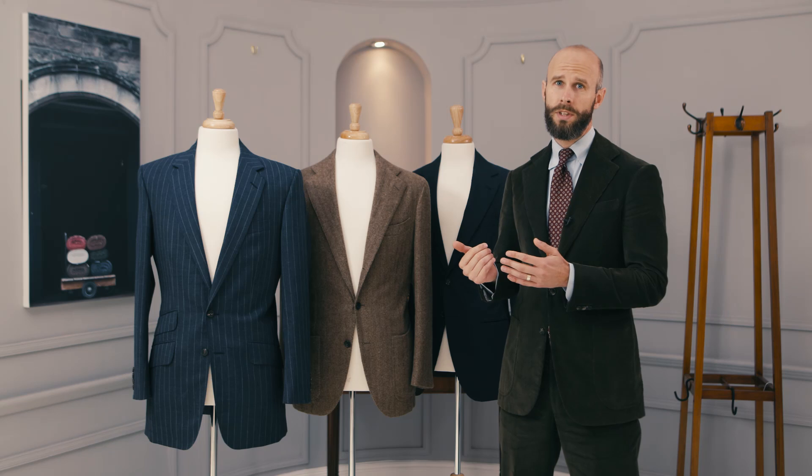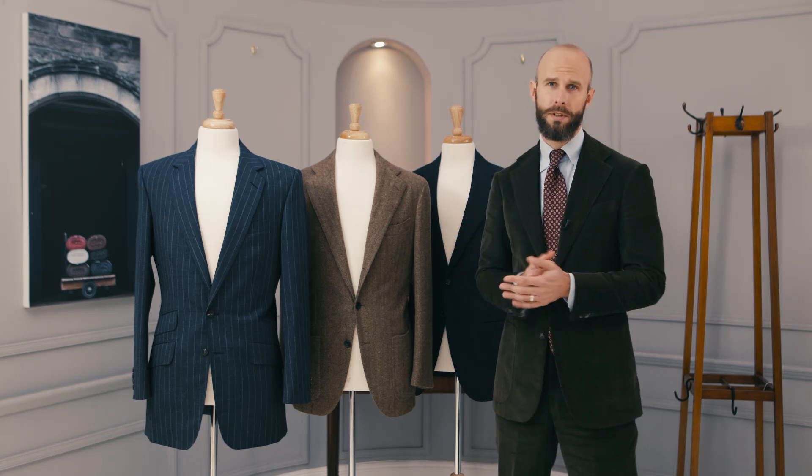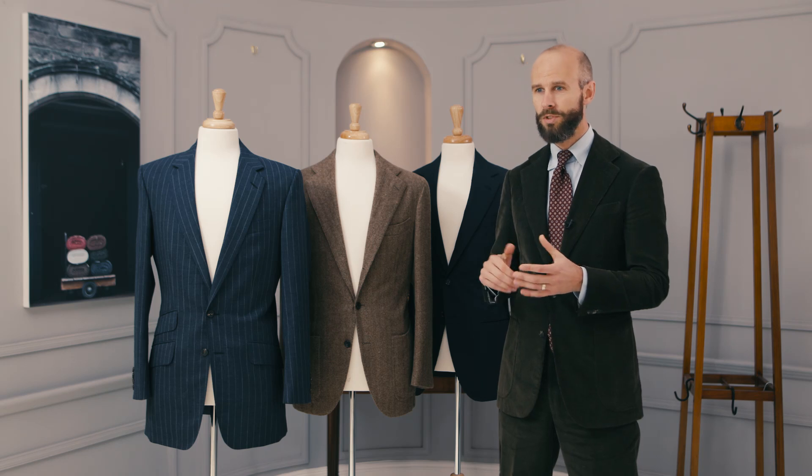Now, this aspect of how the shoulder and the sleeve works on a Neapolitan jacket is quite geeky, but it's something that a lot of people focus on. And it's something that you see not just on bespoke tailoring, but also on a lot of ready-to-wear Neapolitan brands — people like Keaton, Atalini, or Stila Latino and others. So it does affect quite a lot of different types of tailoring. It's also perhaps worth saying at the beginning that definitions generally, but particularly within tailoring, do sometimes vary between different people and different tailors.